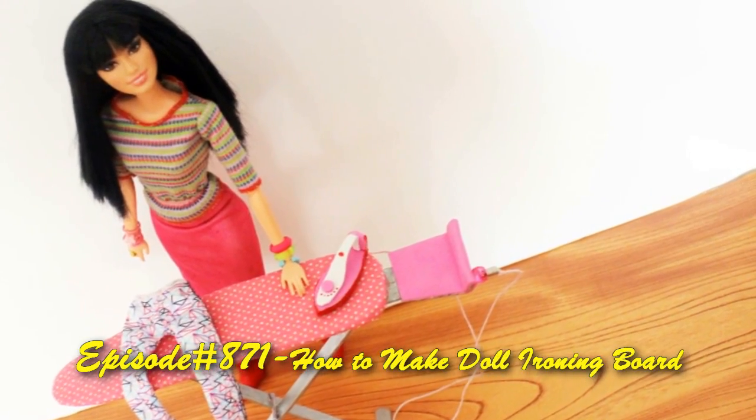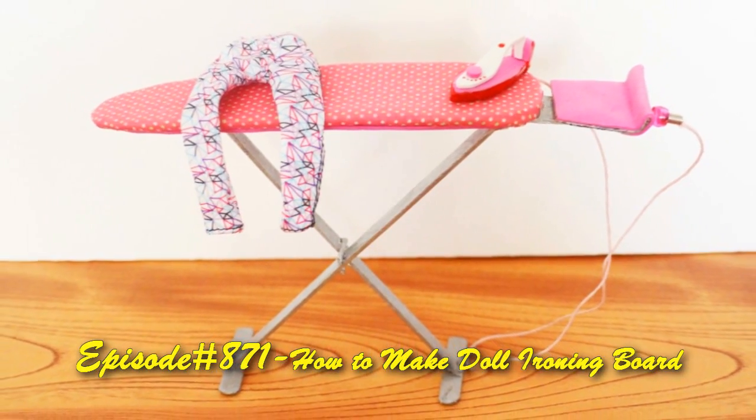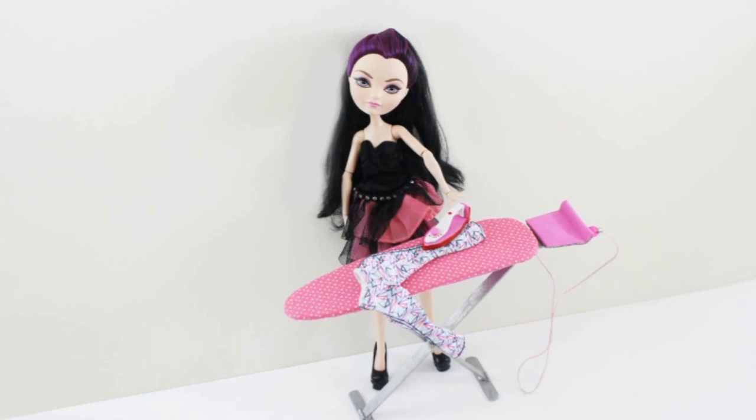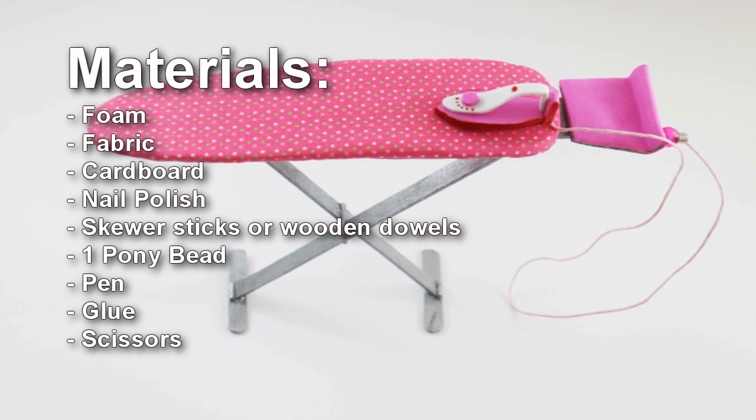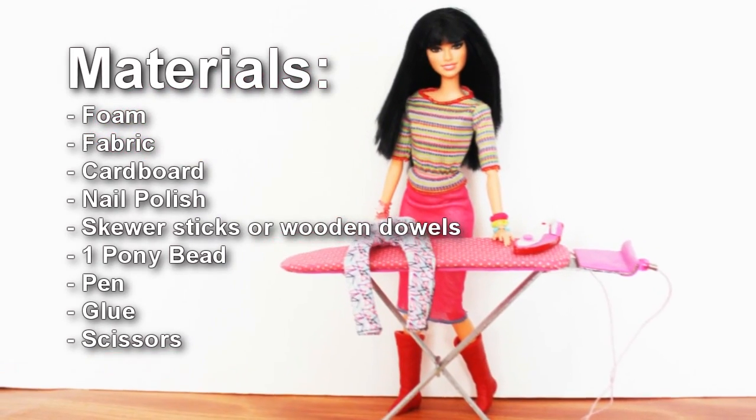Welcome to SimpleKidsCrafts.com episode 871, how to make a doll ironing board. This video is a two-part video in which I will be showing you how to make a doll iron and an ironing board. This is the second part of the video.